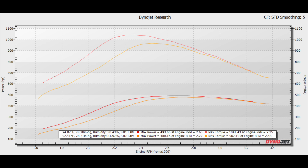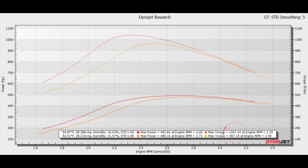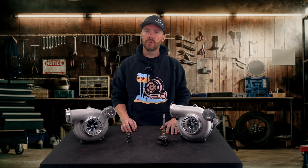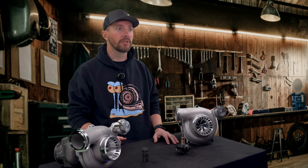Whenever you get on the throttle, you'll instantly feel that quicker increase in boost. On top of the 200 foot-pounds of torque increase you get throughout the lower RPM band, it increases peak torque from 967 to 1041 foot-pounds and lowers peak torque RPM by over 100 RPMs. The spool up is incredible — a couple hundred RPMs sooner, a lot more torque, and more lower-end horsepower. You do get a little bit more top-end power, but that's not why you're buying a ball bearing unit. You're buying it because you want the quickest response time off the line.